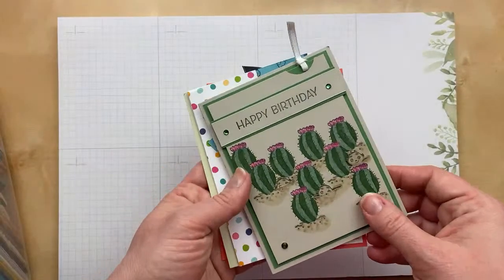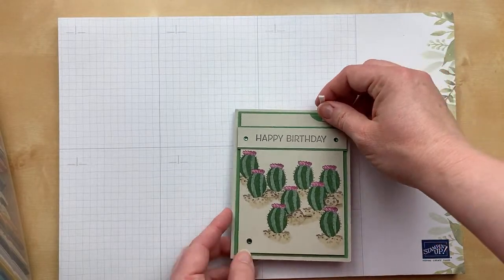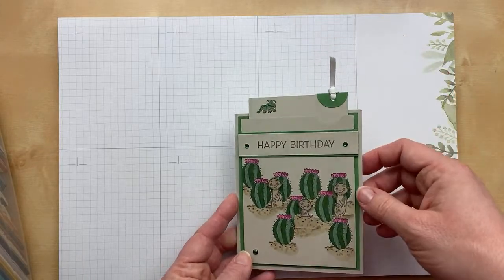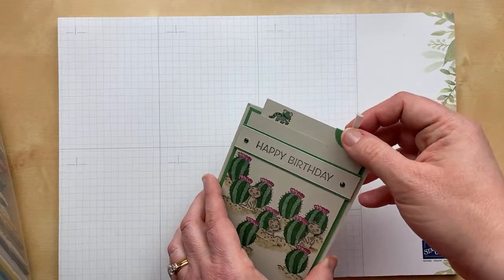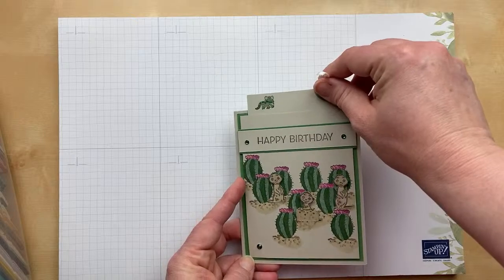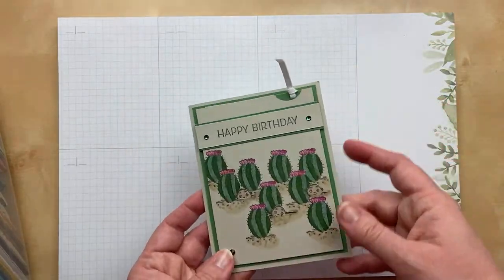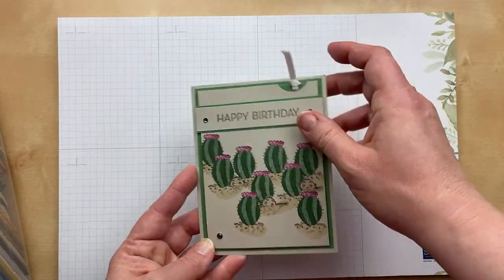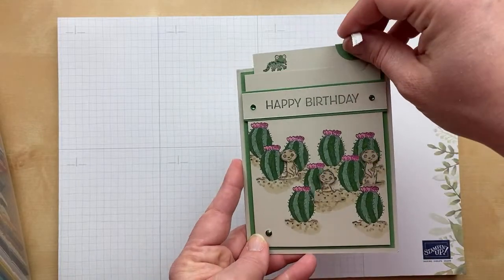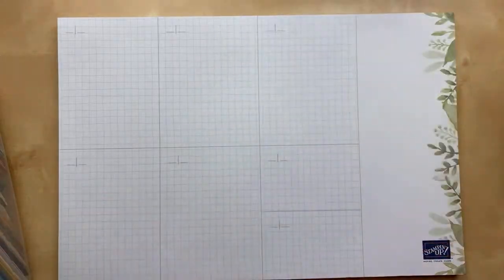We've moved on from the zoo — although maybe you'd see these in a zoo too. These are meerkats and this card is from Cindy Peckett. This card is so much fun. We have a little ribbon pull, and when you pull it up, the meerkats come out of the holes! Isn't that cute? And there's a little lizard up there too. Essentially you have little strips connected to the paper that pull up — it's a little fussy, but the result is so worth it. Cindy, I love it so much.